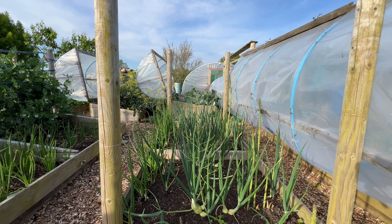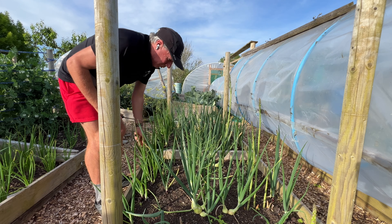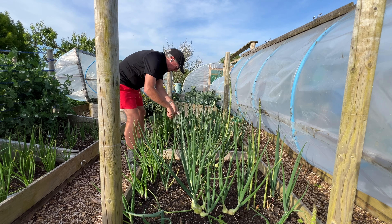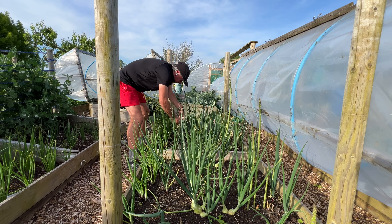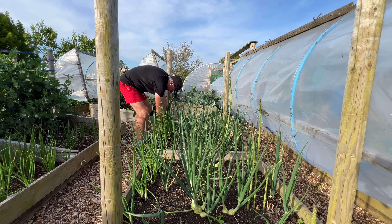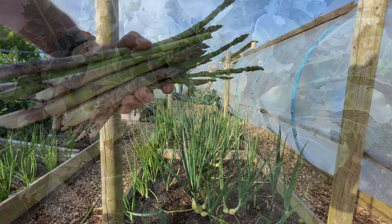I know it looks like an onion bed, and it is an onion bed, but actually primarily this is my asparagus bed. I've found over the years that it works really well to plant onions and asparagus together — these are overwintering onions — because they both finish at the same time. The asparagus doesn't care about the onions and the onions don't care about the asparagus. We've been picking asparagus literally every day for quite a while now, so I just leave those onions to carry on.